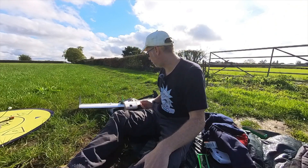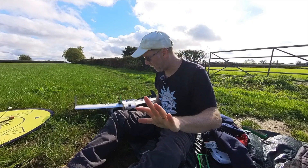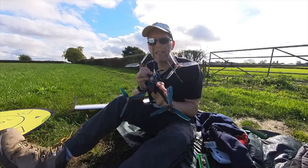Well hello friends, here we are in the field today. I've already had a failure with this wing so far, so hopefully I can get something flying. I wanted to revisit this guy.